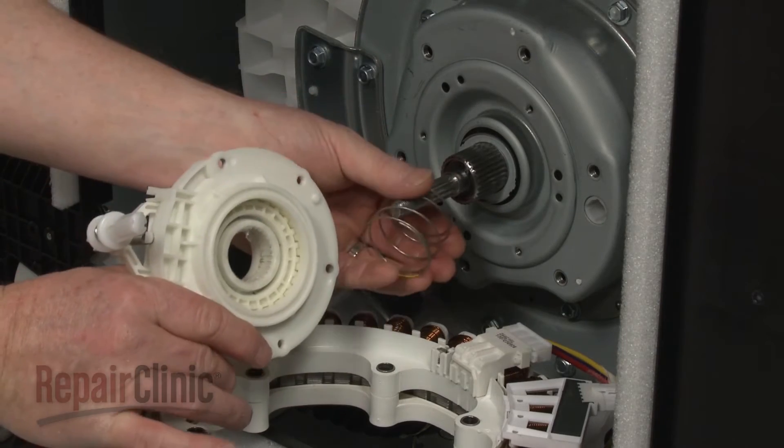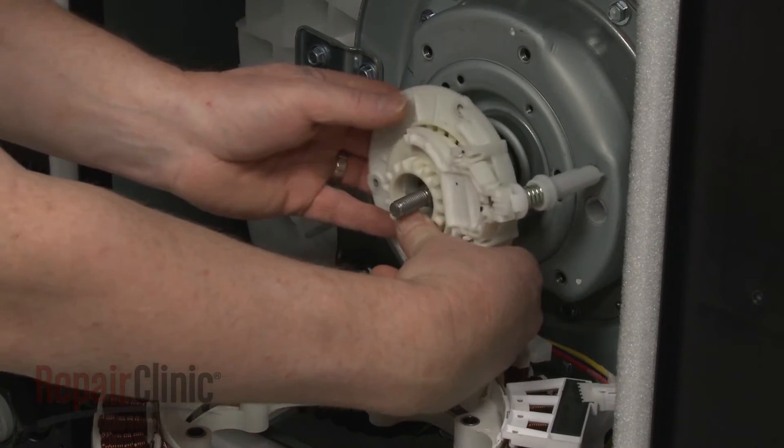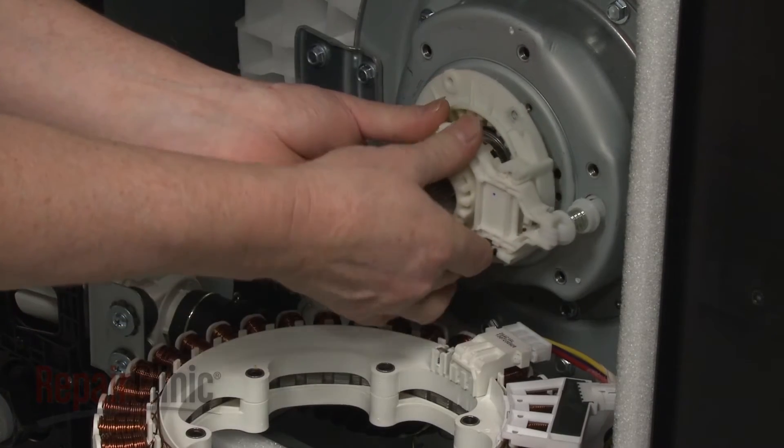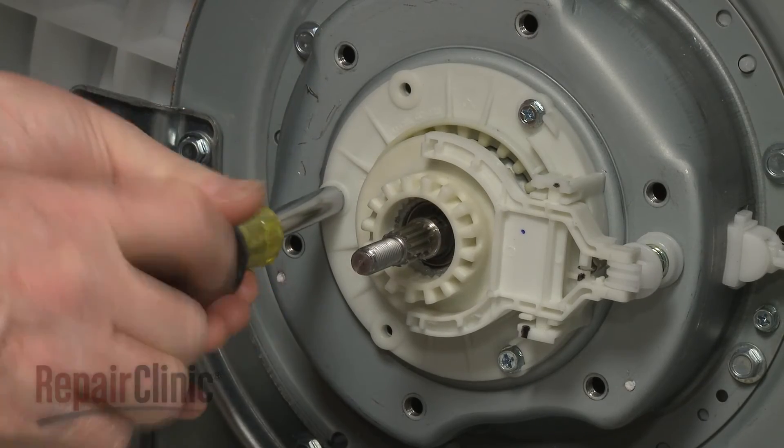Align the large end of the spring in the groove on the coupling. Then insert the actuator post into the clutch housing as you realign the assembly.